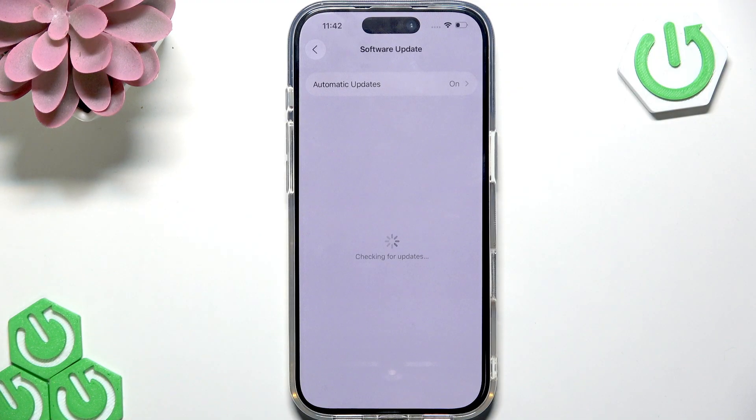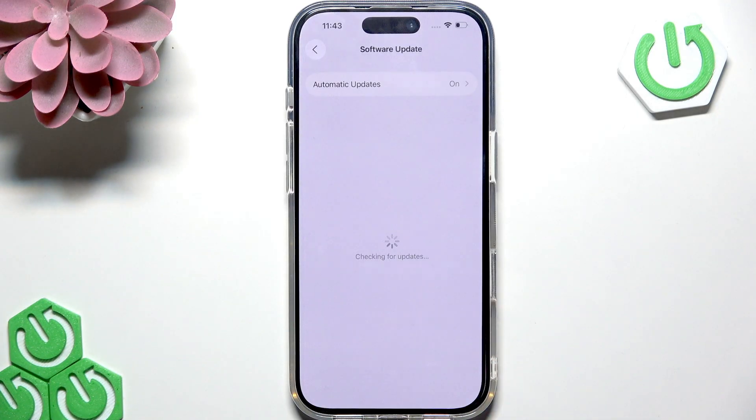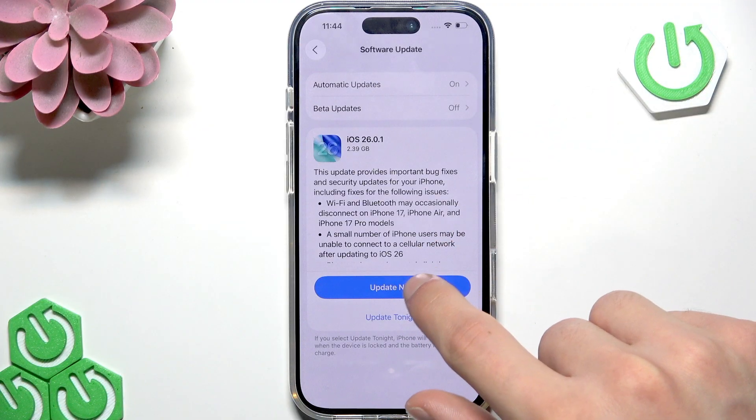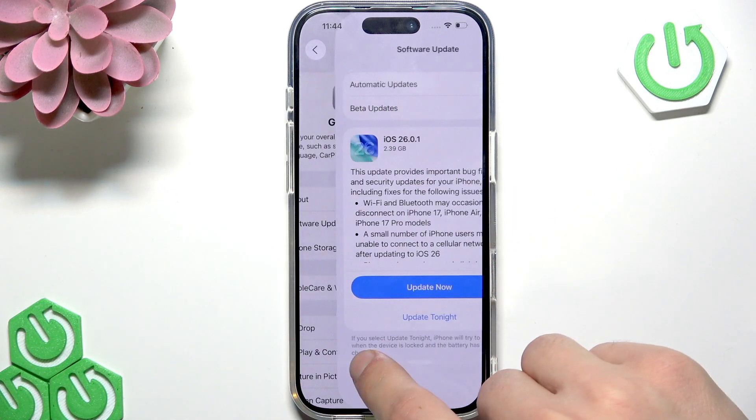Check if your device has any updates to install. If it does, select Update Now and perform the update. This might fix the issue, especially if it's a minor update meant to address things like speaker malfunctions. Tap Update Now next to the available update.